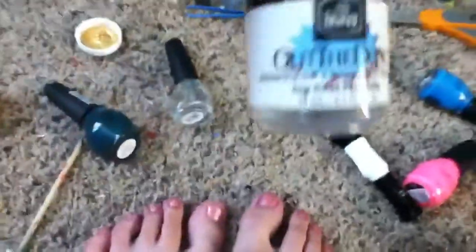For my toes, I use this top coat from Nicole, Top Coat Plus. It works really well and dries nicely for toes. But on fingernails, I use my Out the Door, and it dries really fast and really hard, so it's my favorite for my nails.